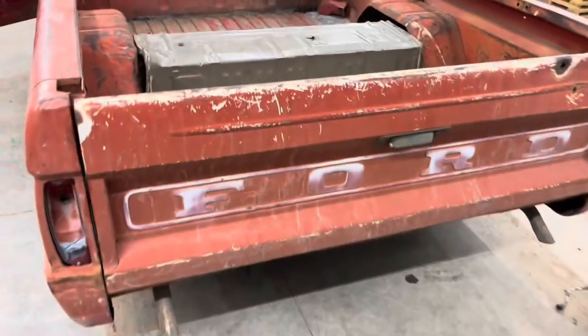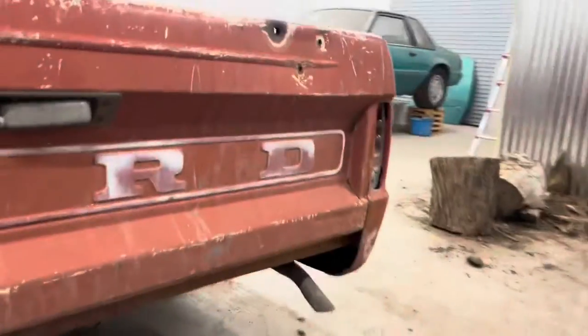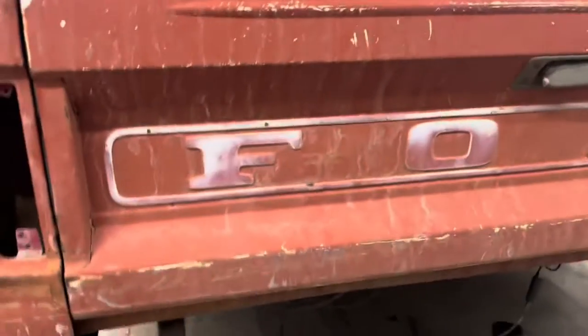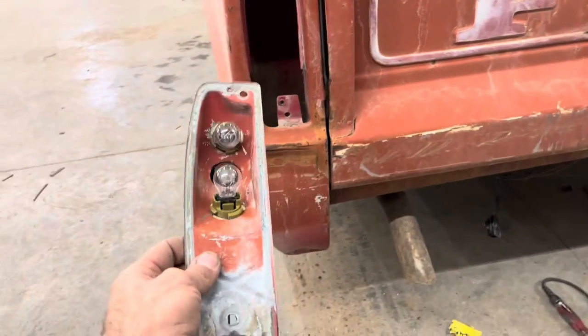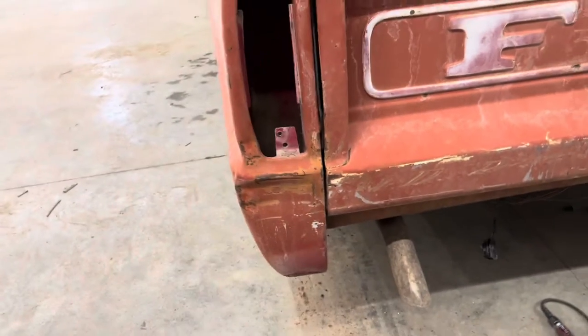We'll have working lights all the way around. The next step to making it legal will be the front bumper, but for now we're just going to get to those tail lights and see if we can get lights and turn signals all the way around. I already got that side done on the tail lights — there's no lens on it yet but you get the idea. I wanted to show you guys how I'm doing this wiring in case anybody wanted to know. On the Crown Vic there are four light bulbs — two tail light bulbs and two turn signal bulbs.